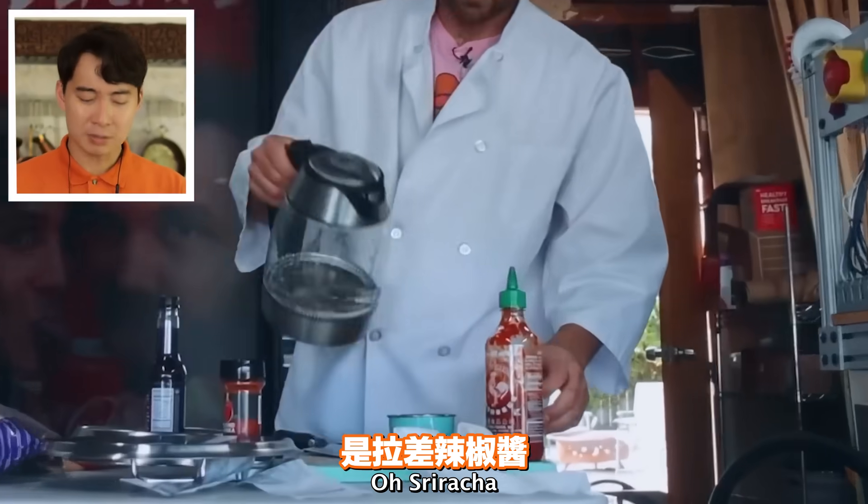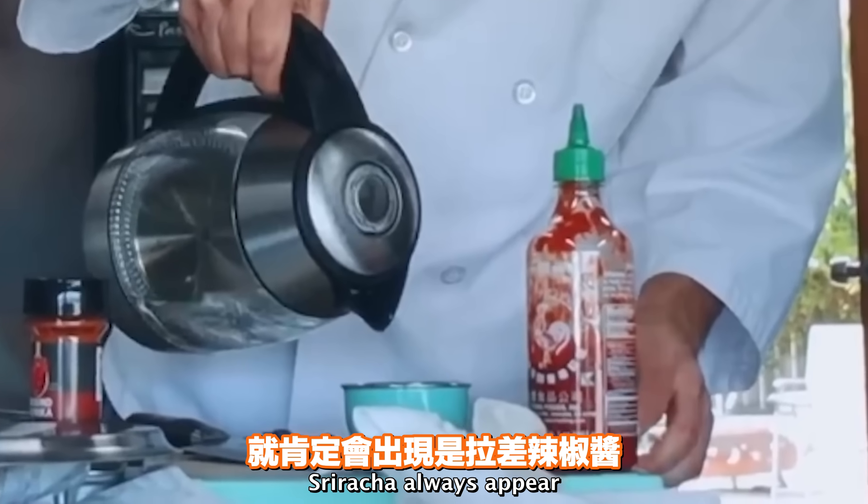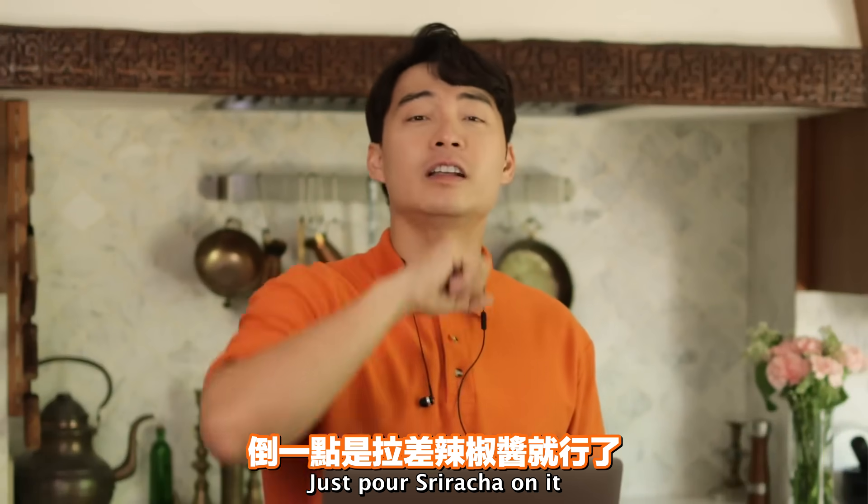'Stick some hot water in here.' Sriracha. Of course - every time white people make Asian food, sriracha always appears. That's white people's secret weapon to turn any dish Asian. They just pour sriracha on it.